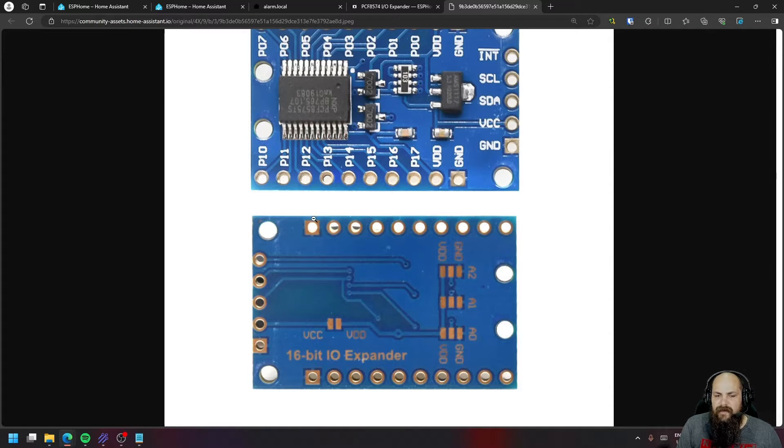With that said, let's look at how we're going to connect this to our ESP device. In my case I've connected all address pins to ground since I'm only using a single board — that should give it an address of 0x20. I'll show you how to confirm the different addresses for different boards.